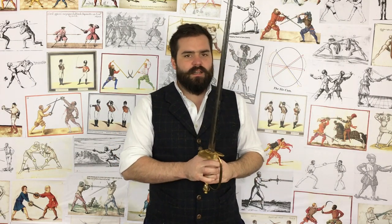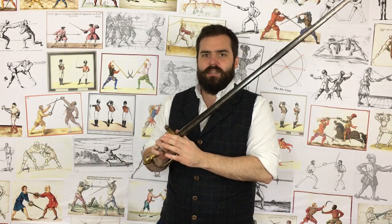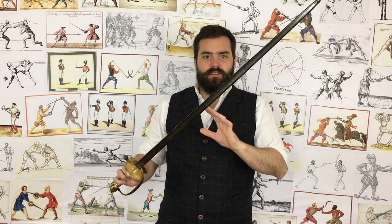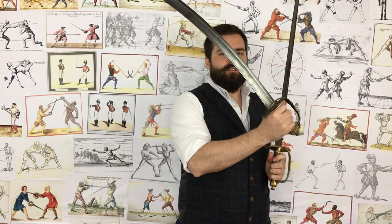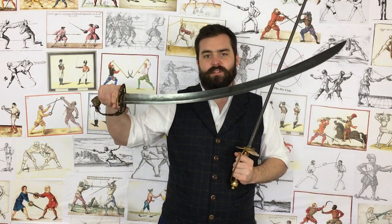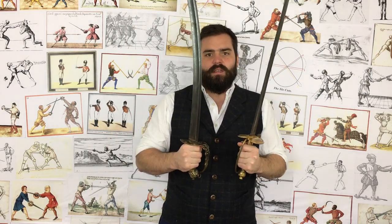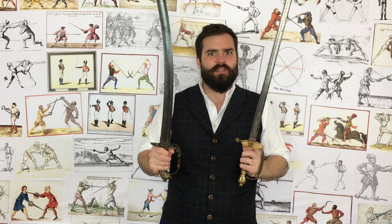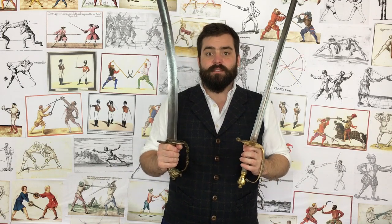Let's talk about lightness. This particular Spadroon — a very typical 1796 Spadroon, the one that gets all the hatred — is 750 grams. This 1803 infantry officer's sabre, a contemporary, is 760 grams. There is only 10 grams difference between them, and that's why saying a sword is too light doesn't really tell anybody much. What they're actually talking about is blade mass and specifically mass distribution.